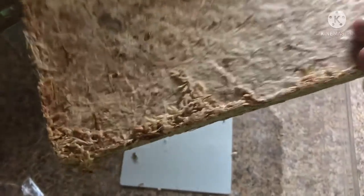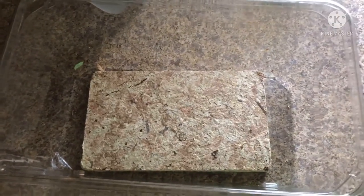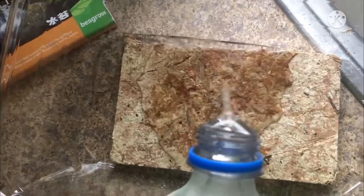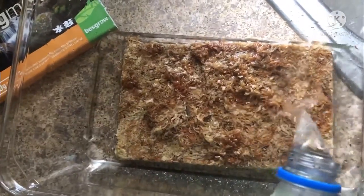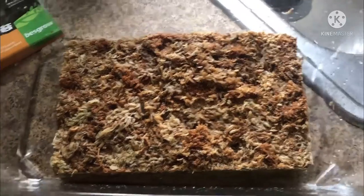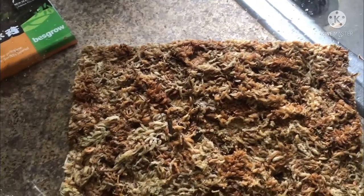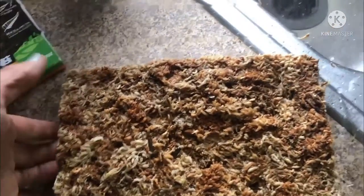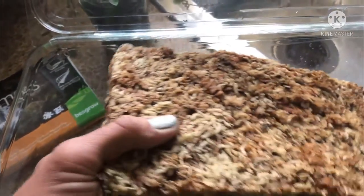Now that we have the sphagnum moss out of its package, you can see up close it kind of reminds me of particle board — it's very compressed. Now comes the fun part. We're going to add two liters of water as I mentioned. Slowly adding this — I find it so interesting how it soaks that up really quickly. I've used less than half of the two liters and it's still in brick form.